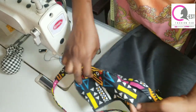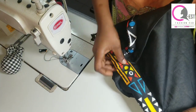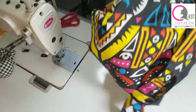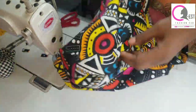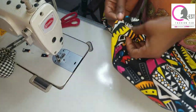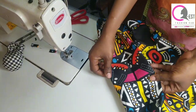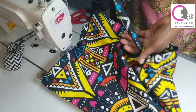The next thing is to arrange the handle in place, then flip your casing over. Remember the two inches we folded earlier — now it's time to use it. Flip it and stitch on it. Once I was done flipping and stitching, I turned the bag inside out, then went ahead to iron it very well. The lower part is automatically giving us a base for the bag already.